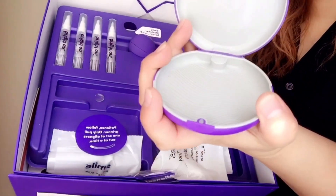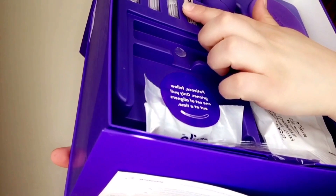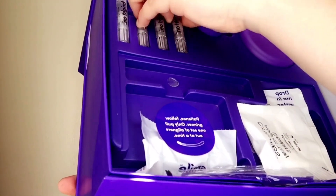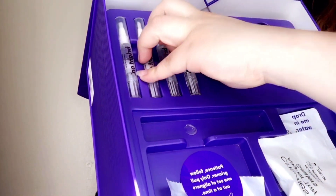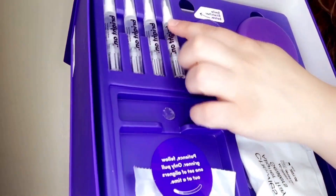This is a retainer case to hold the aligners. And it comes with four of these.